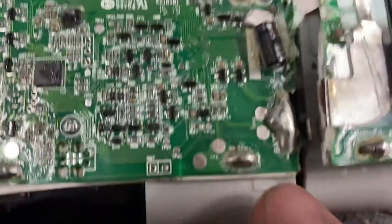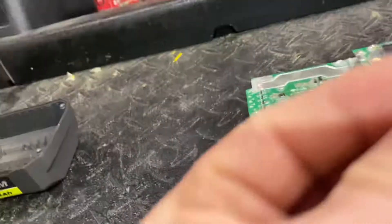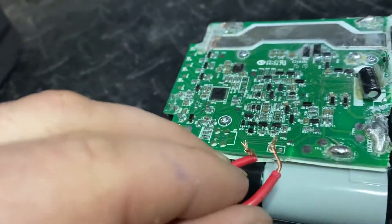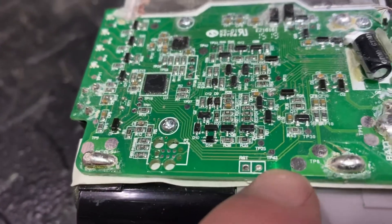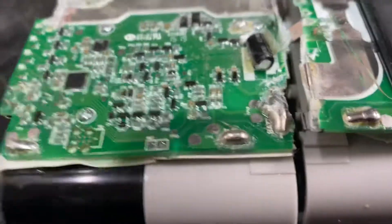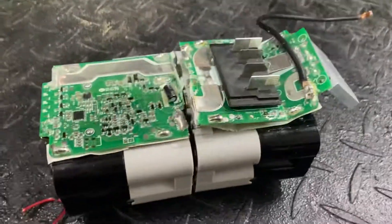One last thing: 'RST' is a reset. If you get a little jumper wire like this — before you do all this — you may be able to just take this wire and put one end here and one end in the RST pin, carefully, and it'll jump that, which is like flipping a switch on, and it'll reset the BMS. So that might be the first thing you try before you start fiddling with it. Good luck.